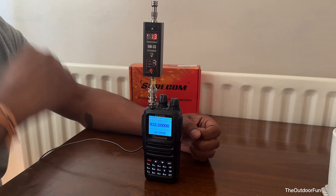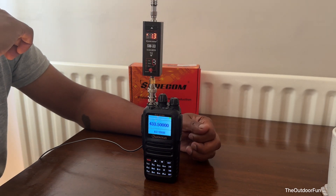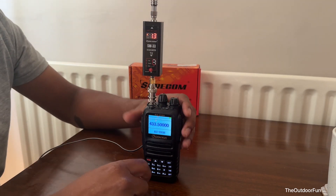So it's good. 2 meters is almost 10 watts output power. Thanks for watching — I'll see you soon.